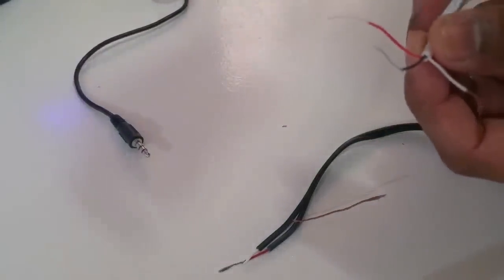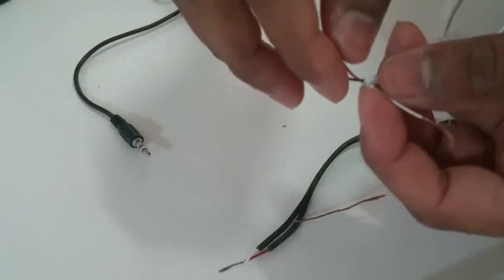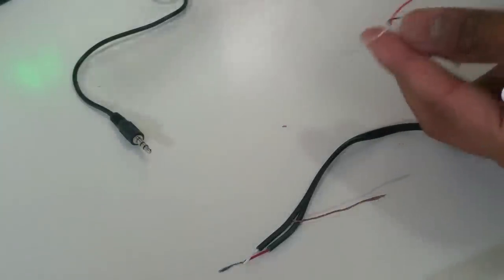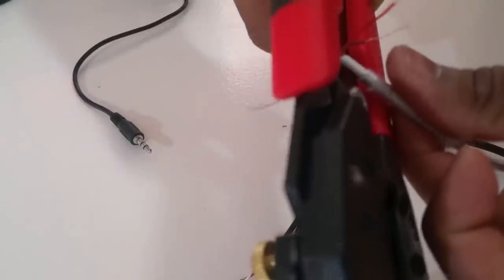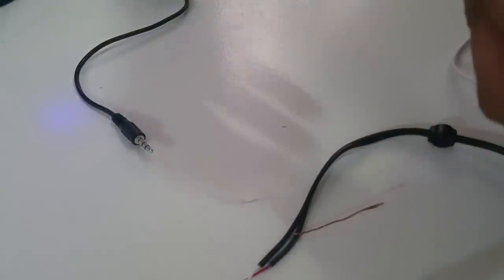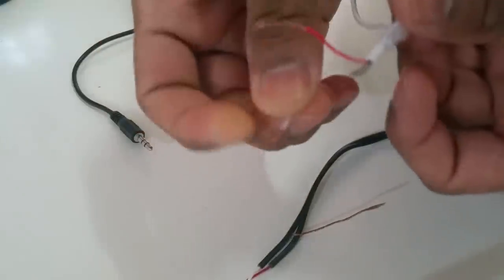Whether it's a male or female auxiliary cable, you'll have three wires in it. The red one is generally the power and the black one is the ground. The third wire, the white one, we don't really need because it's also a ground, so I'm going to chop that one off. So the white one is gone and we just have black and red.